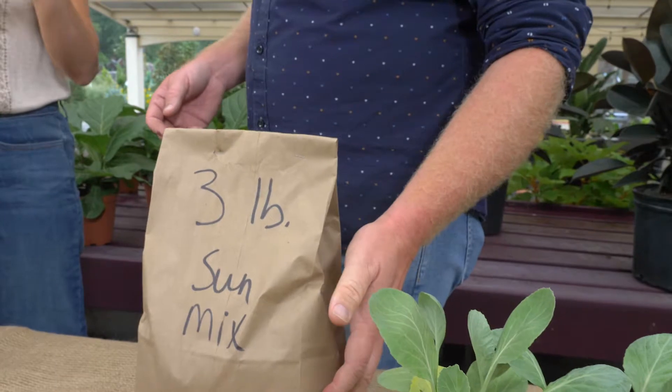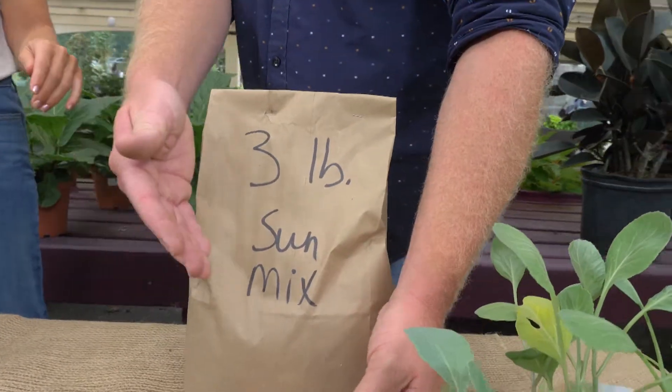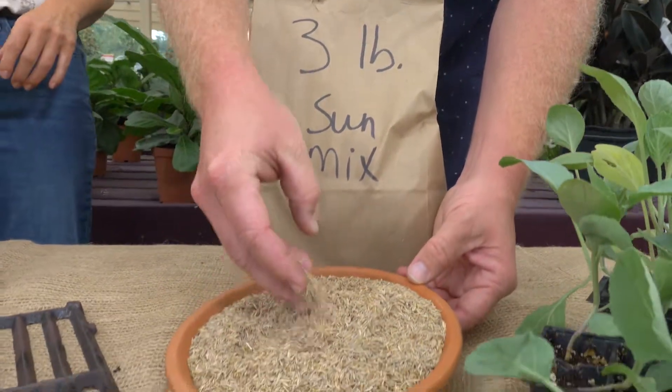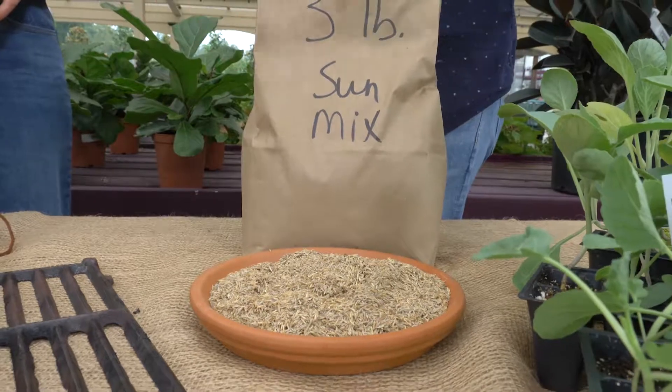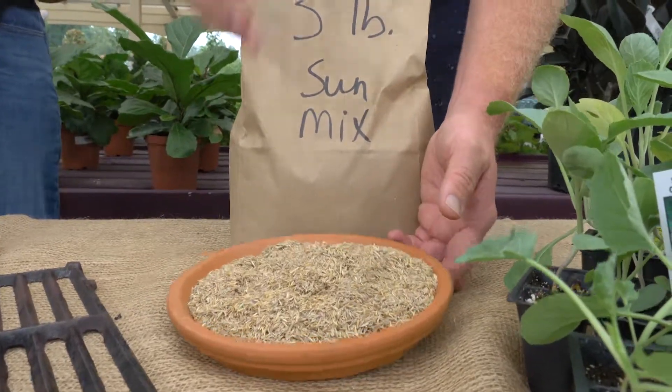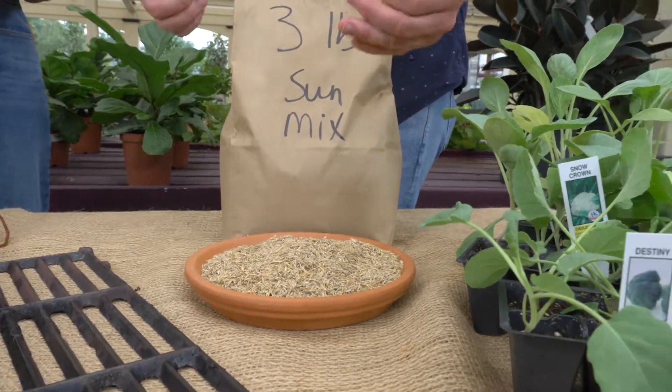What about weeding and feeding? Don't do them at the same time. Fall is a great time to do your grass seed, or you can fertilize, but you can't do both at the same time. If you're going to put your grass seed in the fall, then you need to wait until the spring to do your fertilizer.